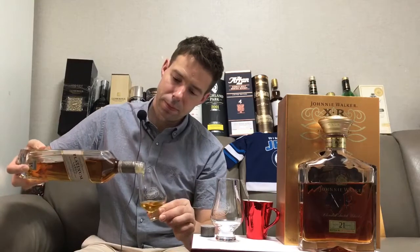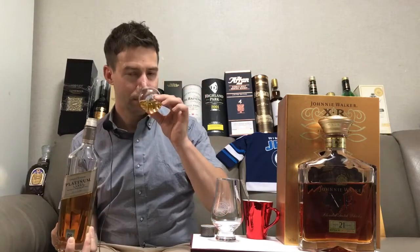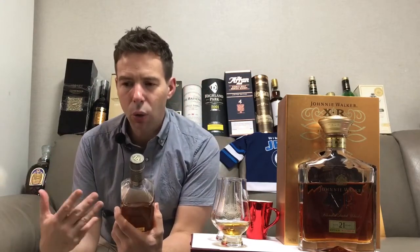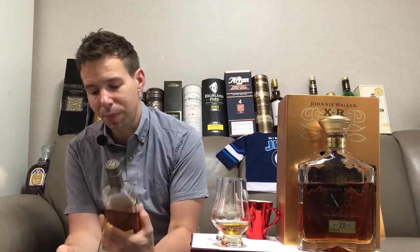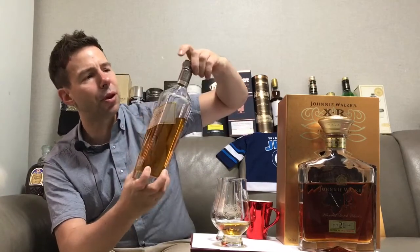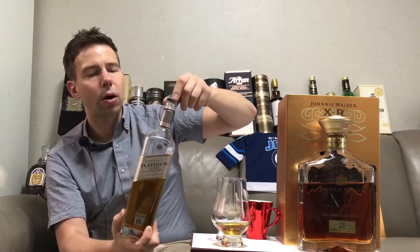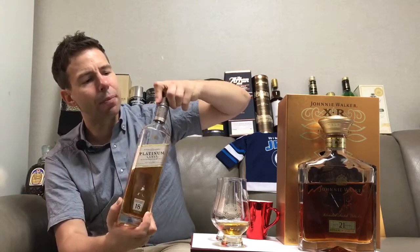This is the slightly older version and it may actually be having a bit of a change-up in its presentation altogether. The 18 year old used to be Gold Label, then Gold Label became a non-age-statement whiskey called Gold Label Reserve, and then Platinum Label came out with an 18 year old statement on it. This bottle is probably about three years old with a screw cap — the newest ones are corked.